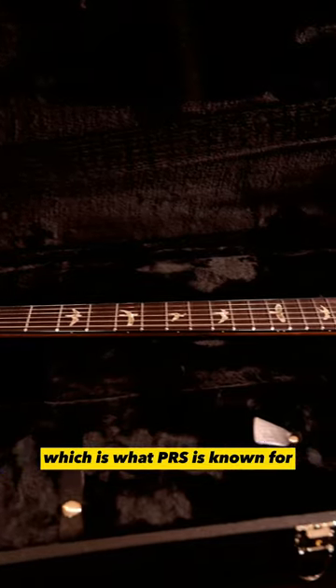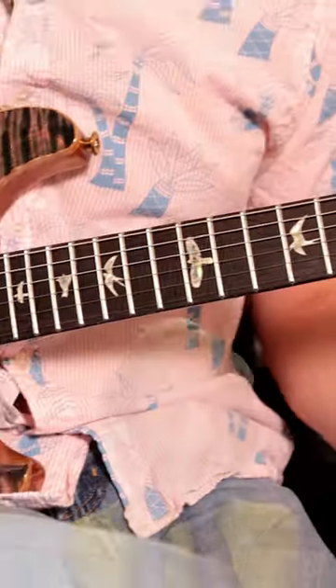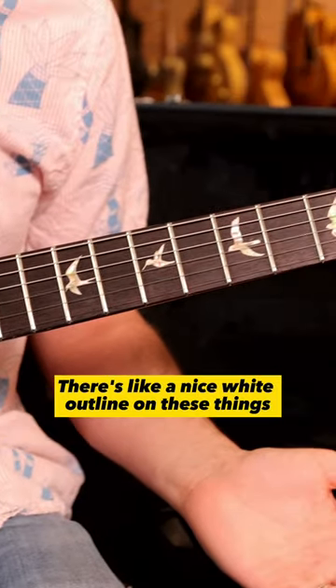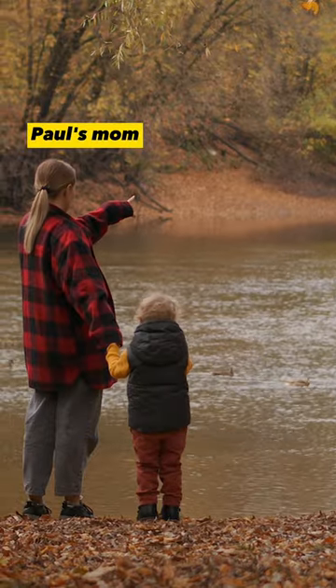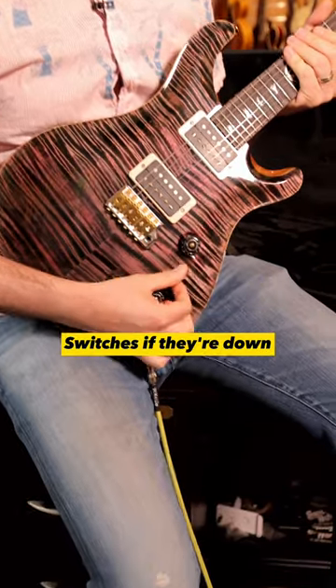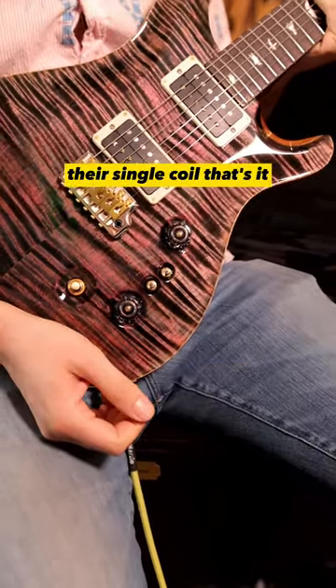You've got the bird inlays, which is what PRS is known for. It's not like slap on some abalone and you're good to go — there's a nice white outline on these things. Fun fact I learned: bird inlays are because Paul's mom was a birdwatcher. The switches, if they're down, means the pickups are humbucker; if they're up, they're single coil. That's it.